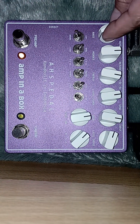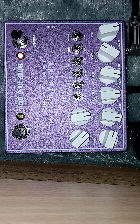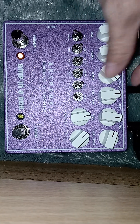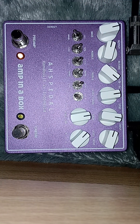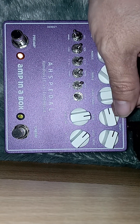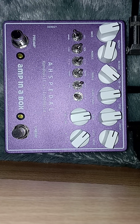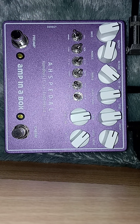Ini bass-nya — demonstrasi kontrol bass. Ini untuk gain-nya. Ini untuk preamp. Dan untuk selanjutnya untuk kabinet simulator. Ini kabinet off, ini on.